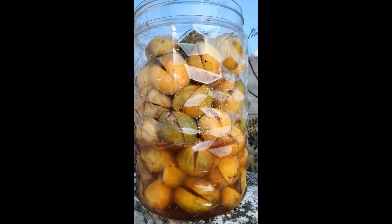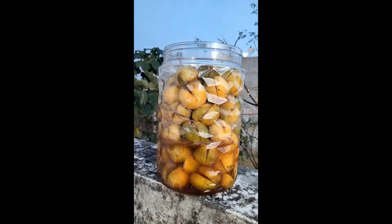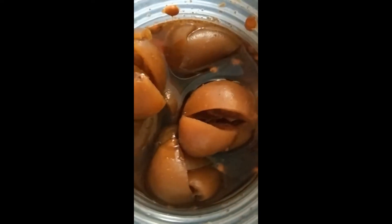You can rest assured that it's going to be super delicious. Remember to put it in the sunlight every day. Finally, the pickle is now ready — relish it with any food you like. It will just enhance the taste of your food many folds. Thanks for watching!